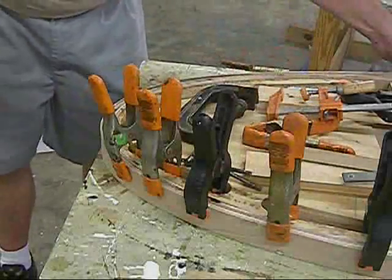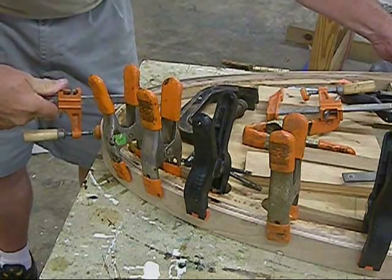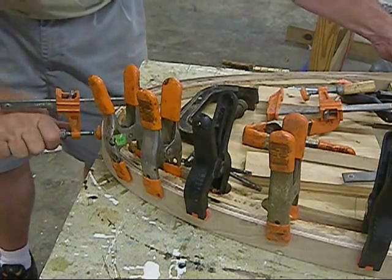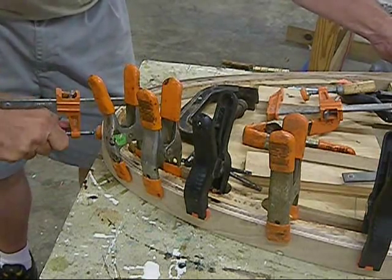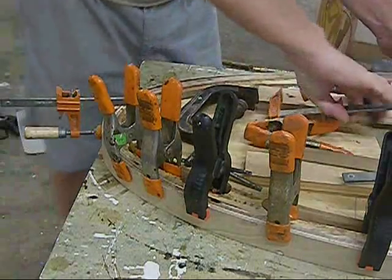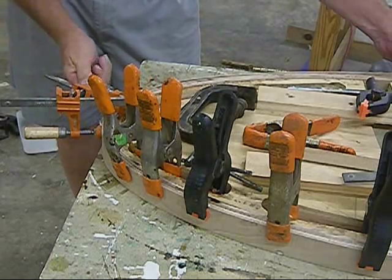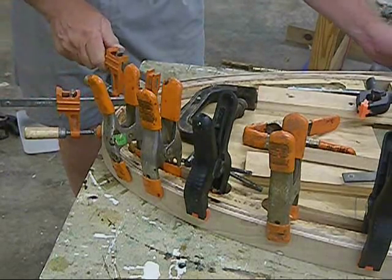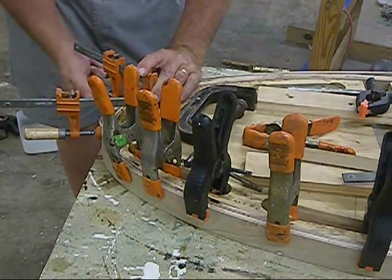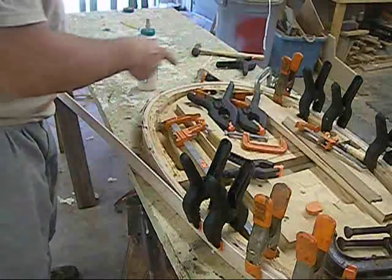So you see the idea there — take a clamp, pull it up. This is always an area right here that gives me a little problem. Watch and make sure it's sitting down flush. Get a nice squeeze out. Come around. I'm going to go ahead and use these clamps here because I know this is an area that usually does not go well. Made it around the corner of the big bend, the little bend. Now we go to the big bend.